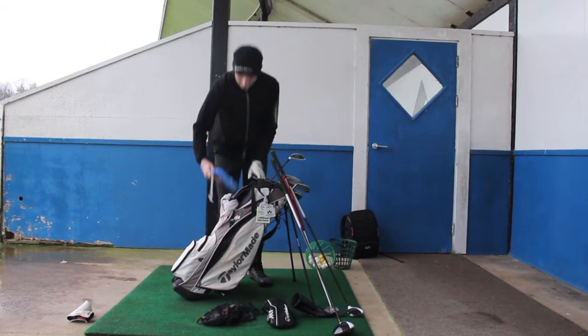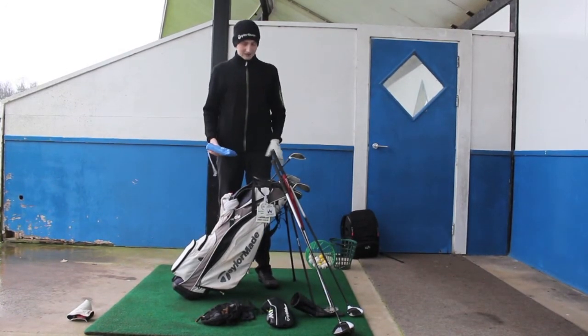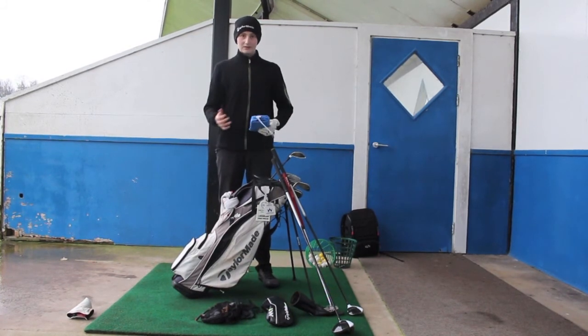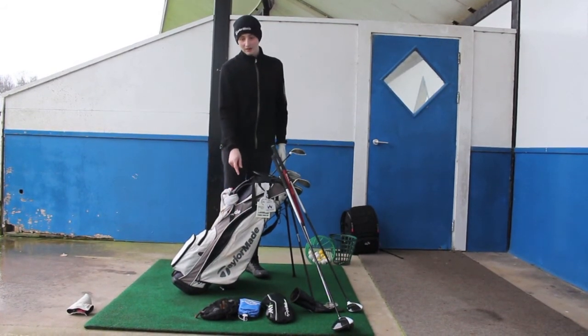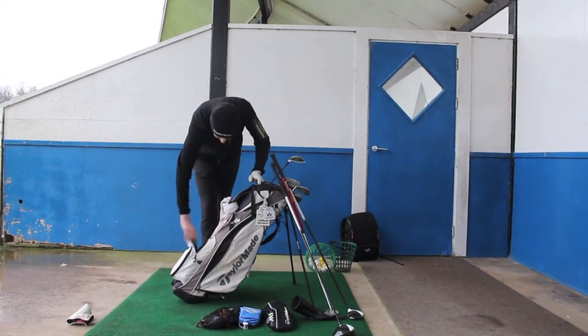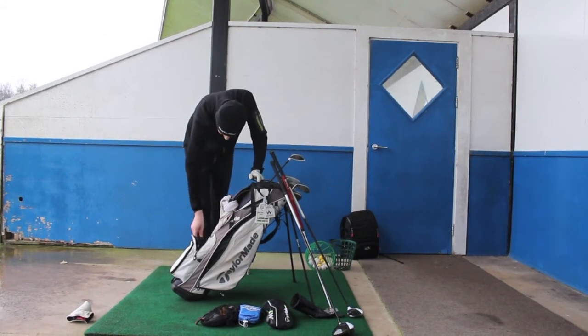I've also got my swing speed radar in here. I haven't got the swing speed sticks with me — they're at home in the gym because it's been cold in winter, so I've really been practicing and working on my body to try and get my speed up. There's a video on that, link in the description.